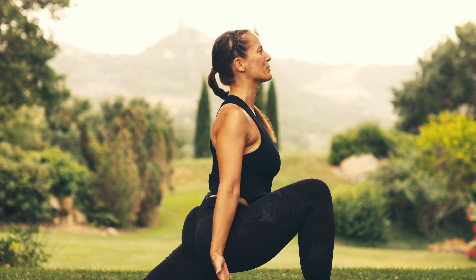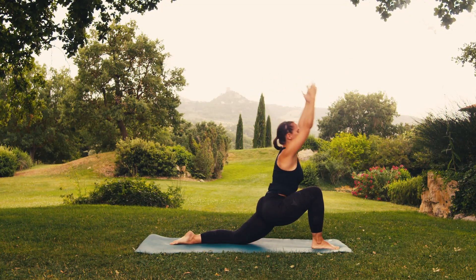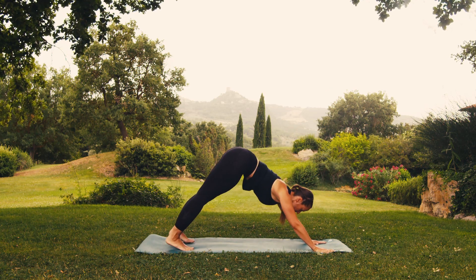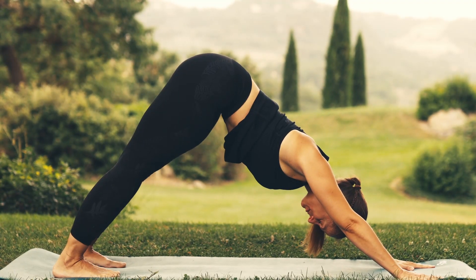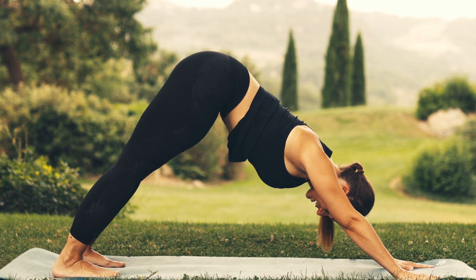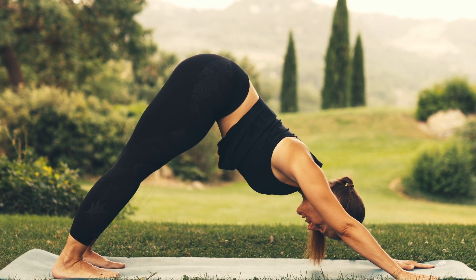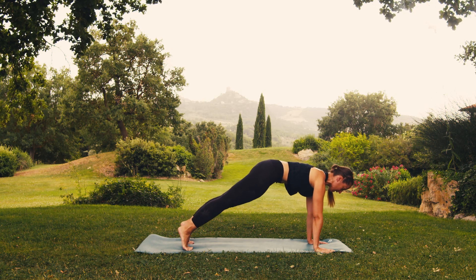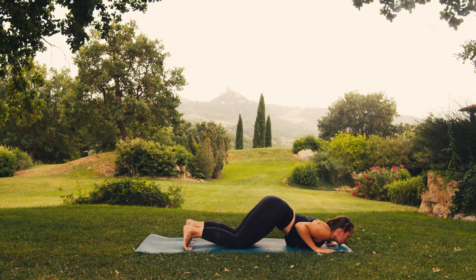Breathe in, stretch upwards. Breathe out, hands to the ground, right foot backwards. Move into the downward facing dog pose. Relax your neck, breathe in. Breathe out, feeling your abdomen drawn in. On your next inhale, align your shoulders to your wrists, abdomen drawn in. Breathe out, knees, chest and chin to the ground.